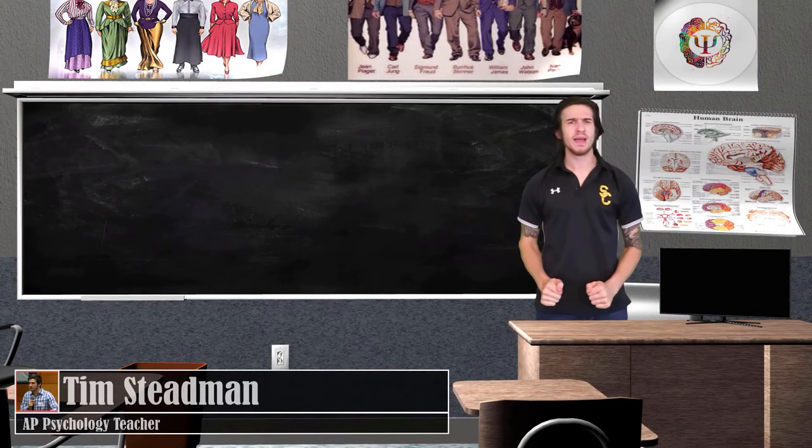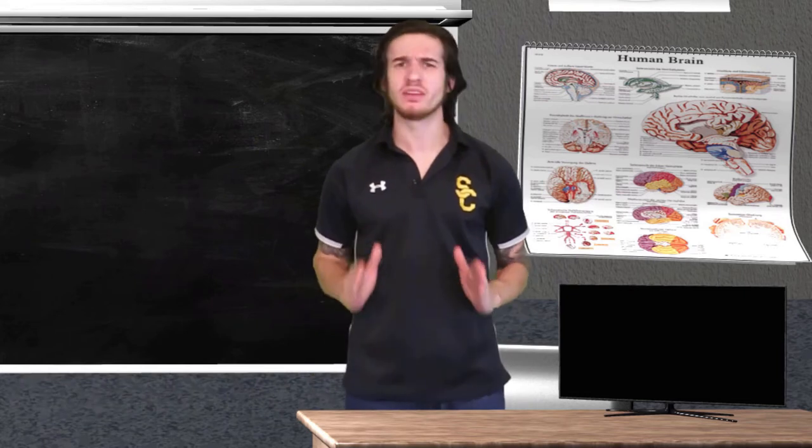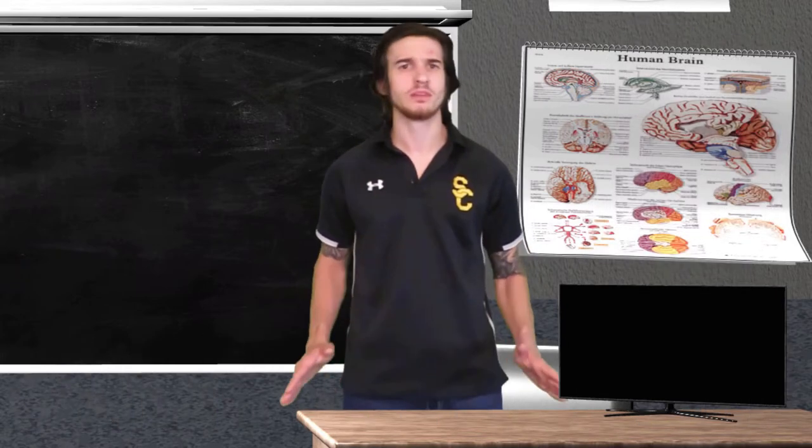How's it going AP Psych class, and welcome back for another FlexTime review. In today's review video we are going to be talking all about infant reflexes. As always, a link for a worksheet can be found in the description box if you'd like to follow along.